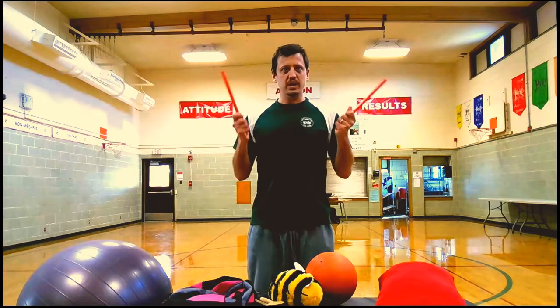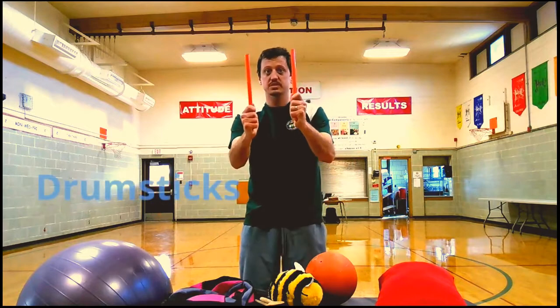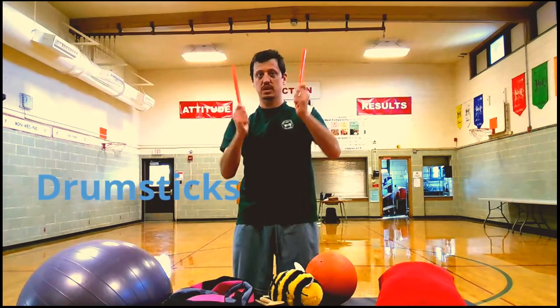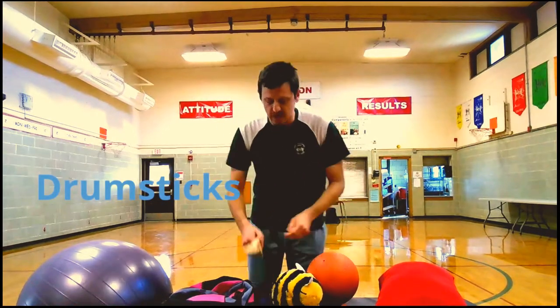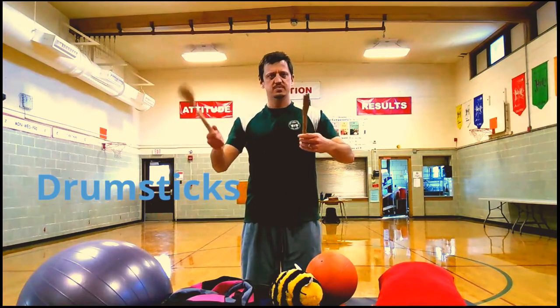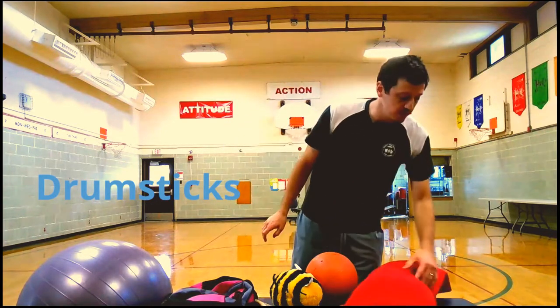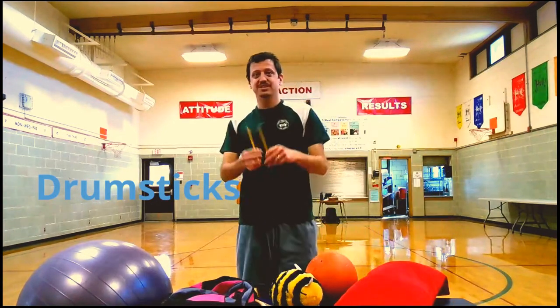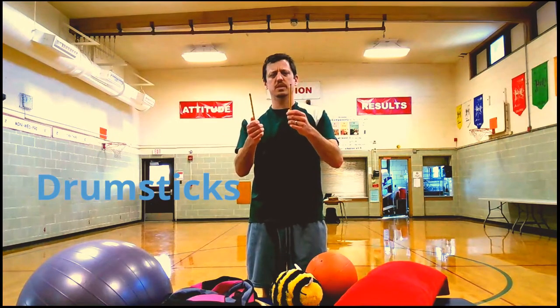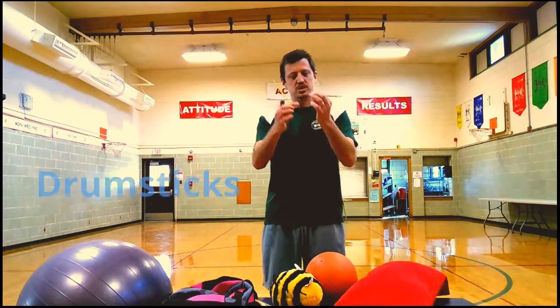Me and Mrs. Ray were talking like, hey, how can we do drum fit at home? Well, we have some options. If you have real drumsticks or a drum set in your house, grab those. Or you can find something from your kitchen like a fork or wooden spoon. If you're really searching, you could use pencils — probably not sharpened ones.